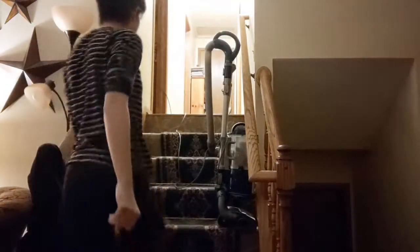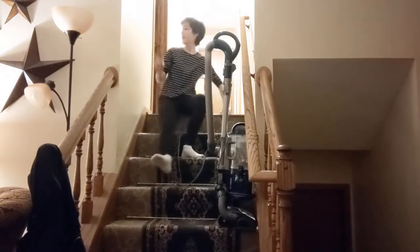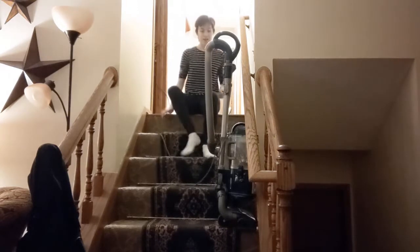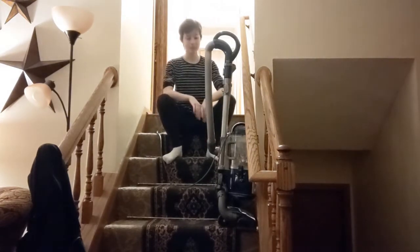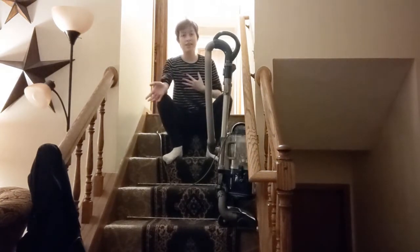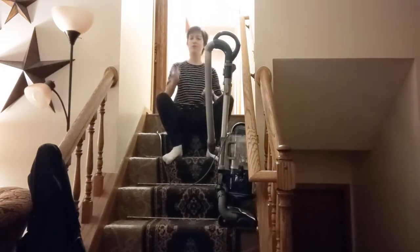First thing you do: get on top of your stairs and make sure the vacuum is plugged in — that would be humiliating if it wasn't. You turn it on like so. And then you're just gonna kind of let yourself fly in the air like an eagle piloting a blimp, if you know what I mean.